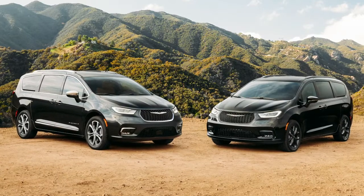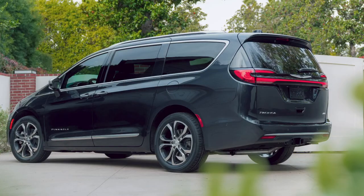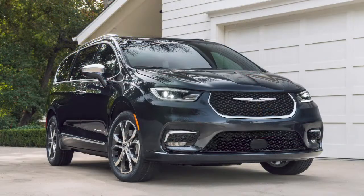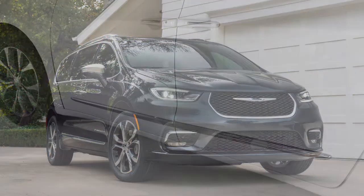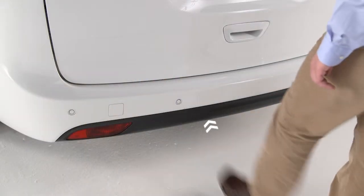When you've got an armload of groceries or luggage, the optional hands-free sliding doors and liftgate let you open your vehicle without having to fumble for your keys or even the door handle. There are separate activation zones, one below each of the sliding doors and one below the center of the liftgate.